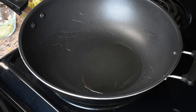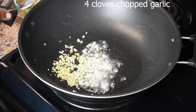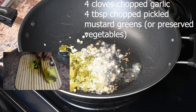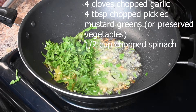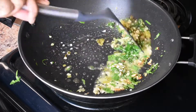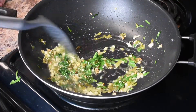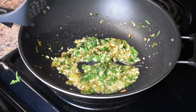My wok is hot — I'm seeing a wisp of white smoke coming up. I'm going to add my four cloves of garlic, four tablespoons of preserved vegetables, and half a cup of chopped spinach. There are many variations to this dish — some use sesame paste and peanut butter, but I'm not using that today. The American Chinese version tends to be a lot sweeter and less spicy than the Chinese version, and it tends to have more meat. Originally this dish didn't have a whole lot of meat in it.